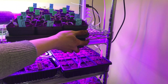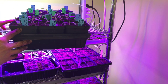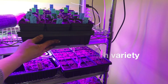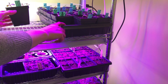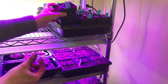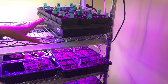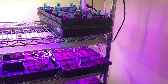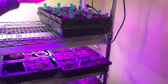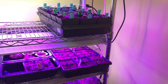There's my first tray done — I've got Romas, Manitobas, and San Marzanos, six pots of each, which is 12 plants altogether. I'm going to put them under my grow lights now. When I water these I'll just put water in the bottom, about a quarter to a half inch or so, probably about once a week, but I'll keep an eye on them to see when they're looking dried out — you don't want them completely dry. If they seem like they're really stretching for the light because they're a little far away, I'll set another tray upside down and raise them up a bit.